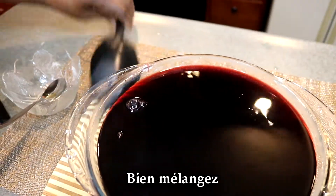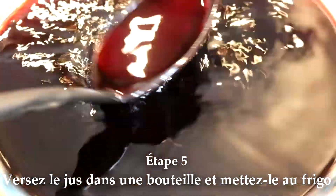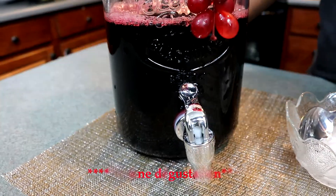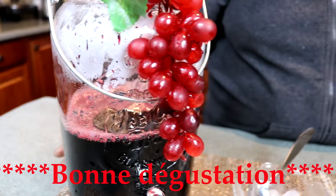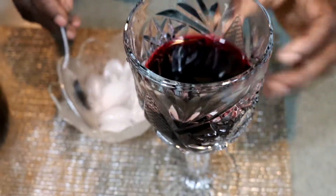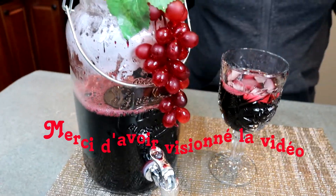Then you pour it. I am going to put the salt in the water. I will put it in the water and put it in the glaçons. If you want to put it in the water, place it in the ice.